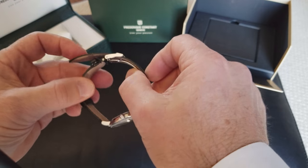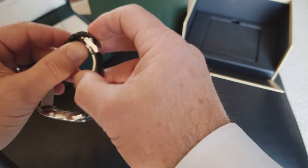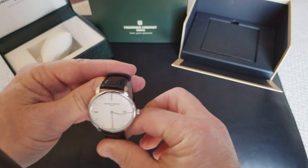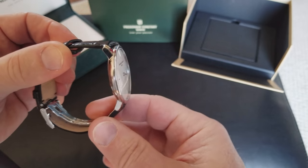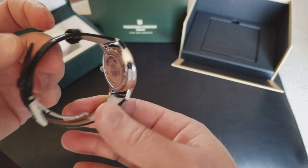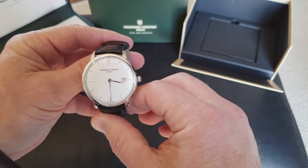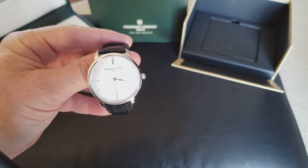And there she is — tucked in, beautiful, ready to go. By the way, this watch is very slim, beautiful in-house movement. I hope you enjoy. All right, thanks.